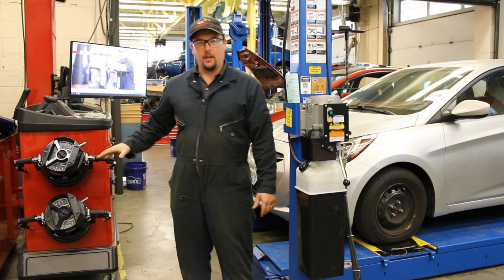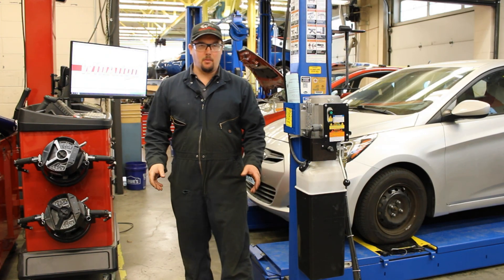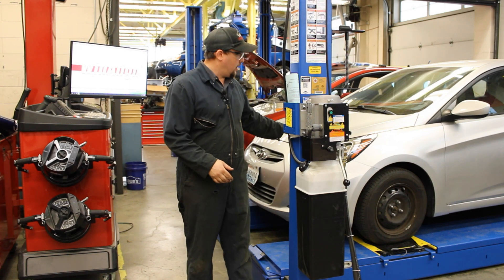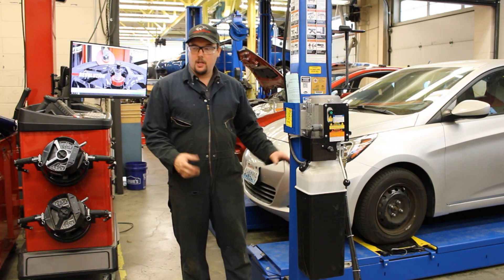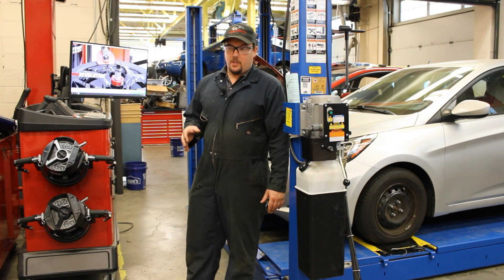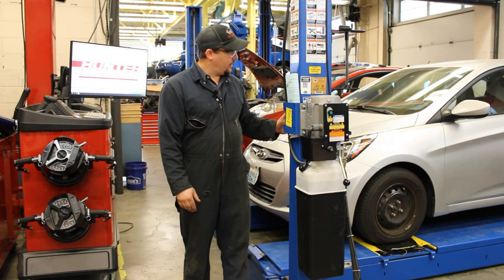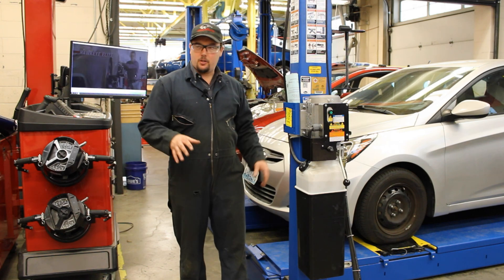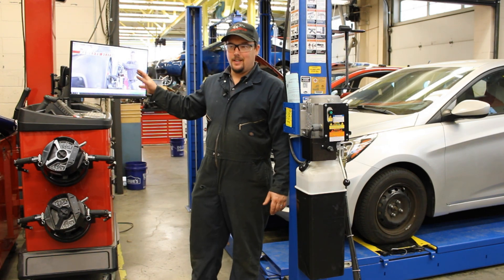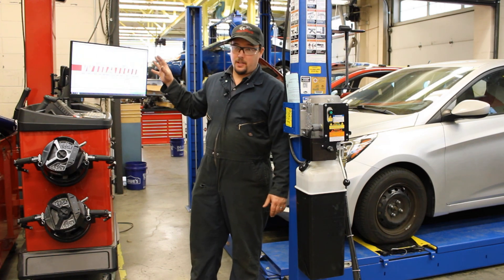Welcome back to Hot Rod High School. In today's episode, we are going to be using this Hunter Hawkeye alignment machine to go through and get alignment readings on one of these vehicles. These machines are absolutely phenomenal, to the point where I can get the alignment readings going full out from driving the car into the bay to having the readings up on the screen in under two minutes. Really phenomenal what this thing does.